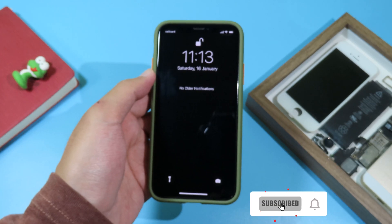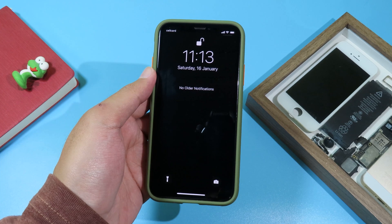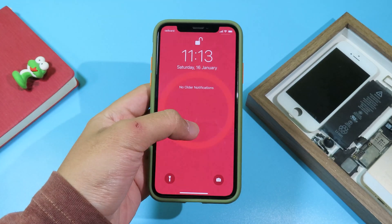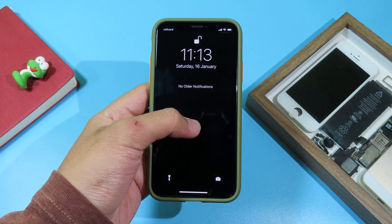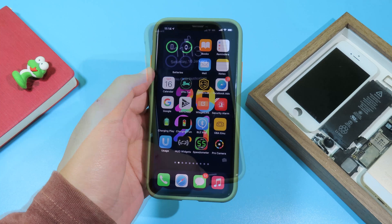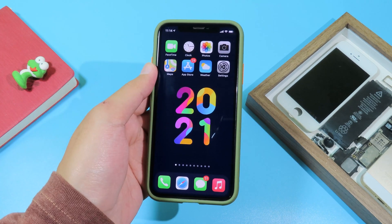Hello, welcome back. Today I would like to show you how you can get MagSafe charging UI on your iPhone without having to jailbreak your device. You can see on my iPhone right here, when I force touch, I have MagSafe charging UI, and I'm gonna show you how you can get it right now.